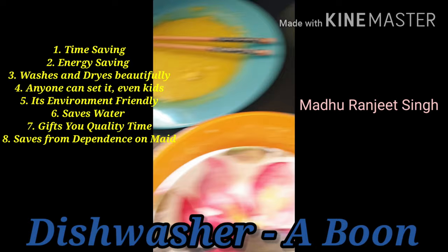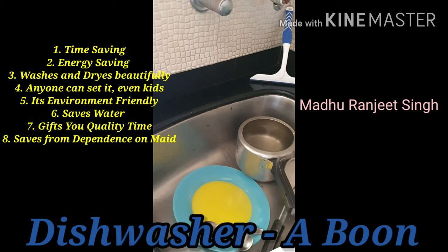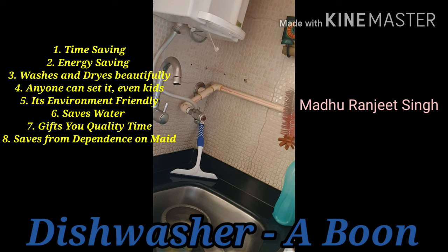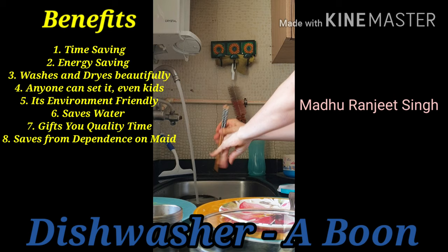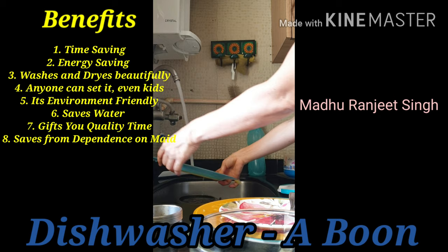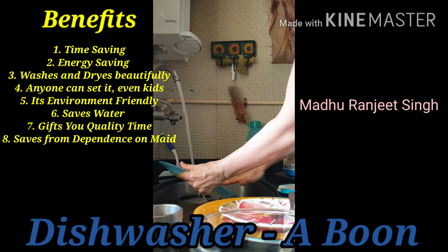These are some of the utensils — even the cooker you can use. Now I'll show you how to rinse them before loading. You can rinse it like this, just rinse it quickly, and keep it aside. Take each one, rinse it, and just keep it ready.